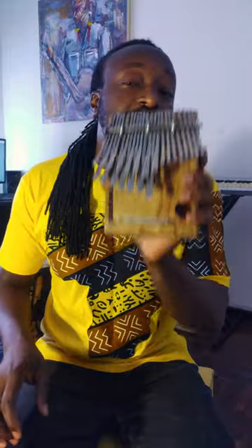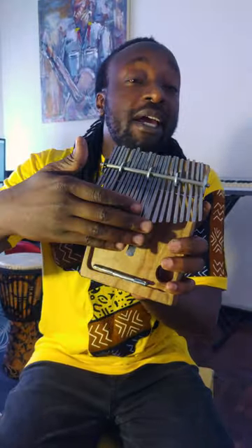They go to a teacher and get lessons for years until they can play the instrument properly. That's the same approach you should take when learning the mbira, because this is a very powerful instrument — as you can see, you can play the melody as well as the bass using the same instrument, and you can even play something like this.